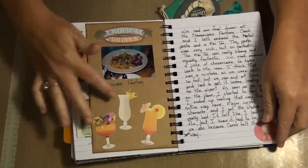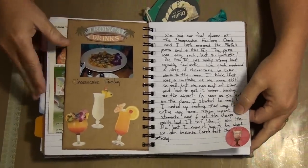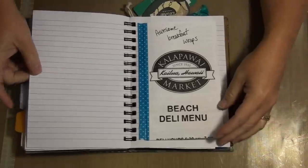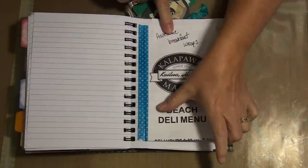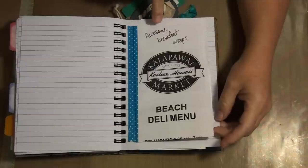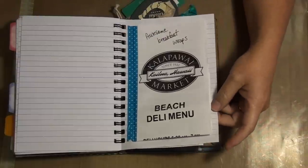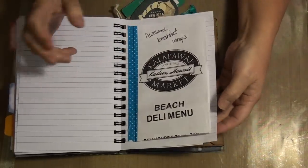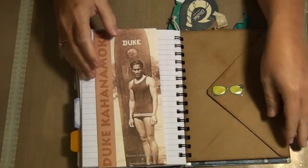This is the Cheesecake Factory, so of course I had to put all the fancy drinks there. We had this Mai Tai that knocked me on my butt — I had one and that was pretty much it. On the sunrise tour we stopped for breakfast at this really neat little market, just a tiny mom and pop place, but the breakfast is quite good — it's like a local deli, really good. And then I had to keep the write-up on Duke Kahanamoku.